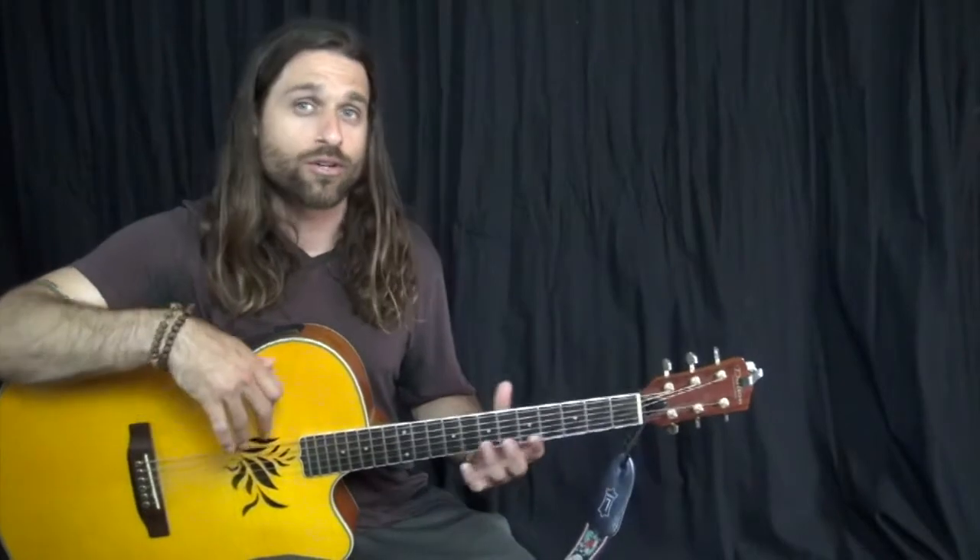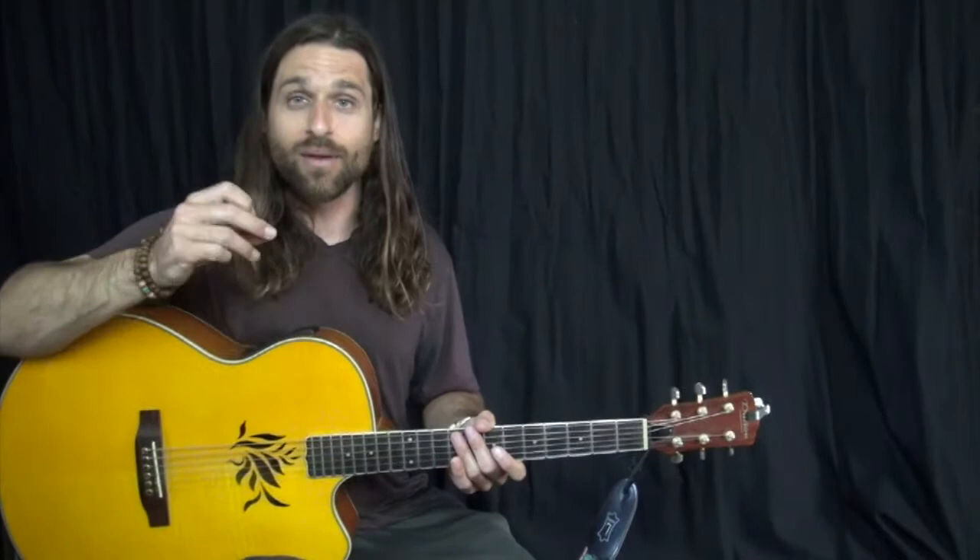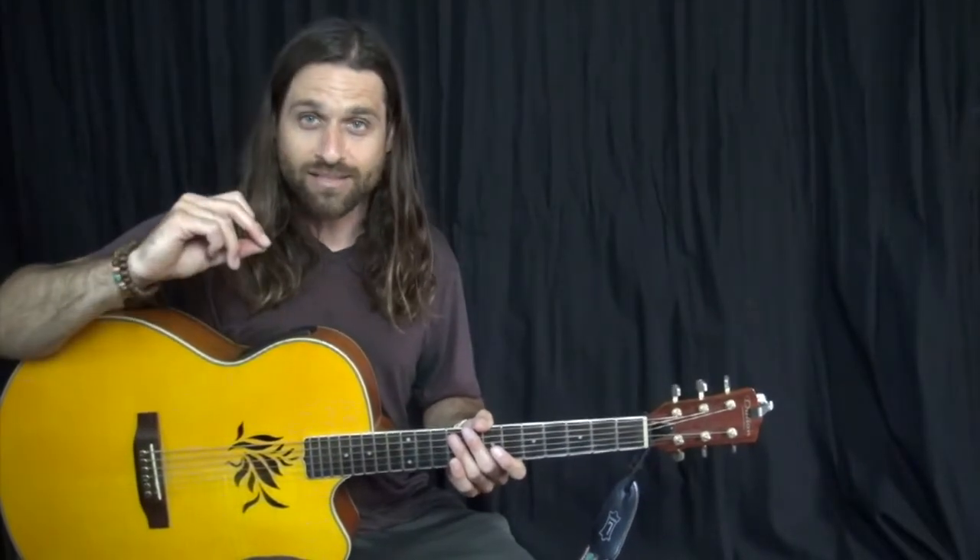So when you're playing funk music, especially as a guitar player, you want to try to approach it the same way a drummer would, or even the same way a bass player would, where you're not trying to fit in as many notes as you can, or you're not trying to fit in some flashy arpeggio, but more you're trying to play the best thing possible that makes the groove that much better.